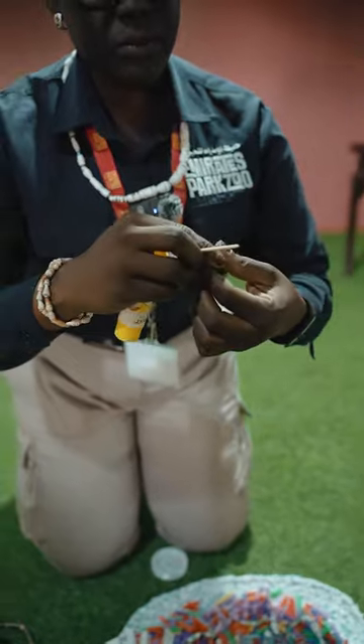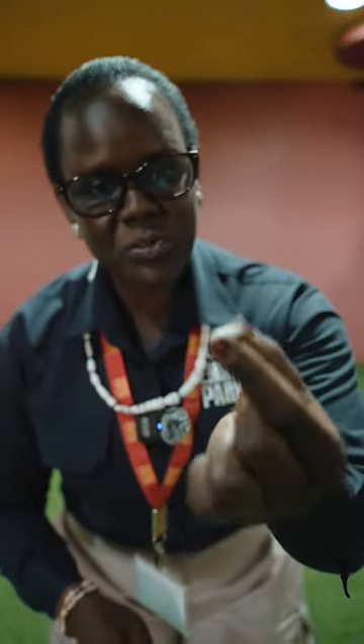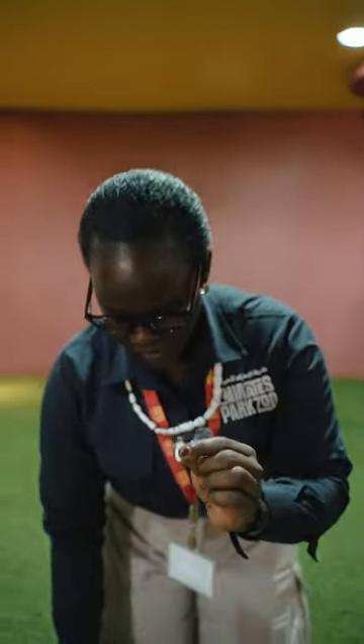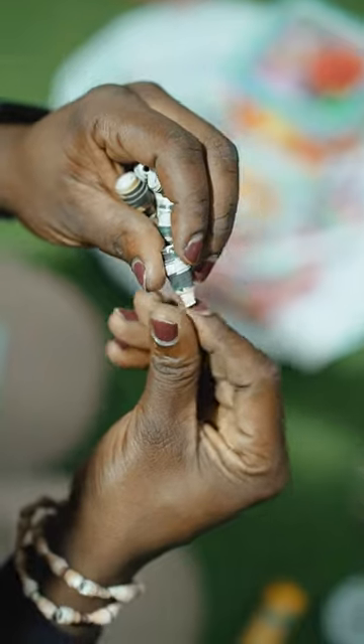This is something anyone can do — even children, instead of being idle, can do something really good. You only get such experiences and activities when you are here at Emirates Park Zoo. After finishing, you just get your string and join the beads just like this.